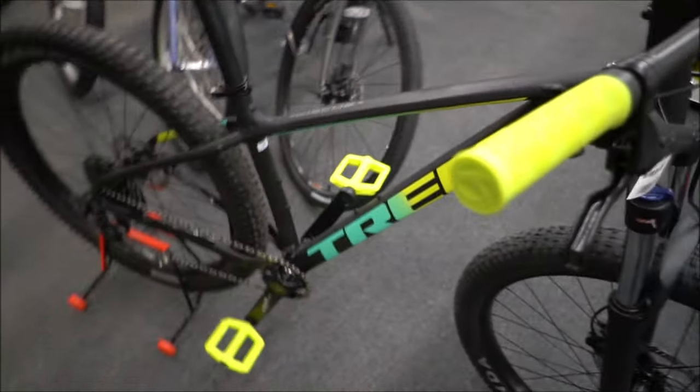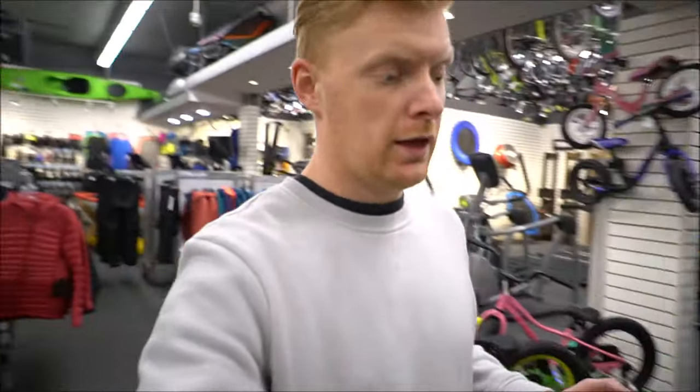They've done a nice job with this on this year. Rack points are still there, you still have a bunch of bottle mounts if you need them, and it's a nice lightweight frame — this is Trek's Alpha Aluminum Gold series.